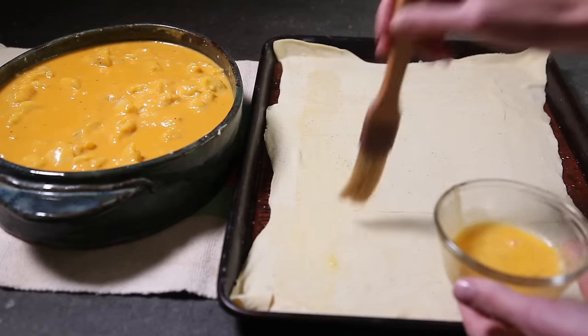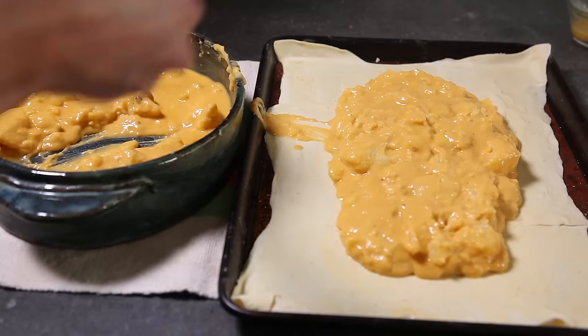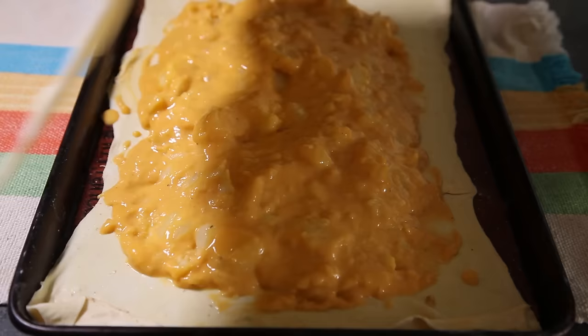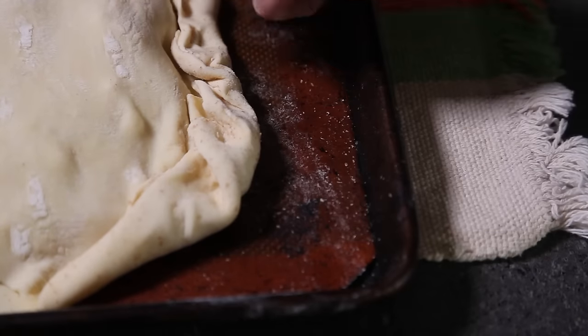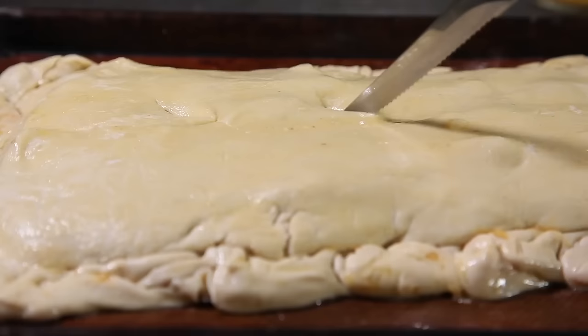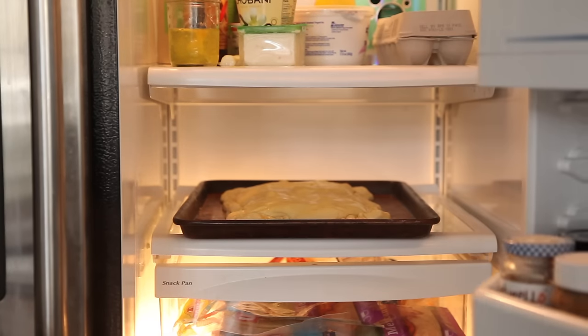Now take out one of your chilled puff pastry sheets on a rimmed baking sheet and brush with an egg wash. Spread the potato filling on top, making sure to leave a little border all around. Then add the second sheet of puff pastry. Press the edges together to seal and crimp it as you like. Brush the top of the pie with more of the beaten egg and cut a few slits for venting.